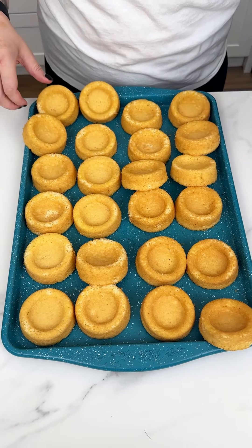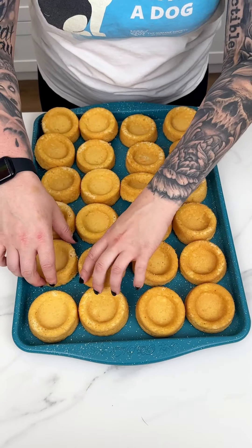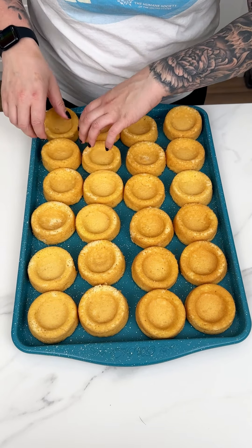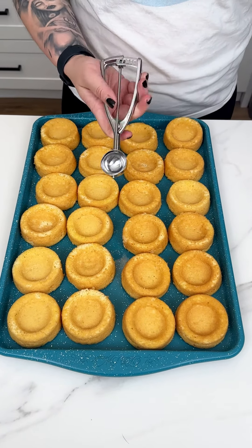I just got four containers of little pastries at my local grocery store and I'm placing them onto a large cookie sheet.